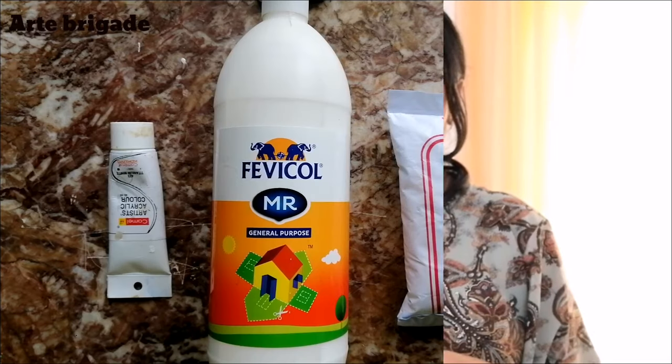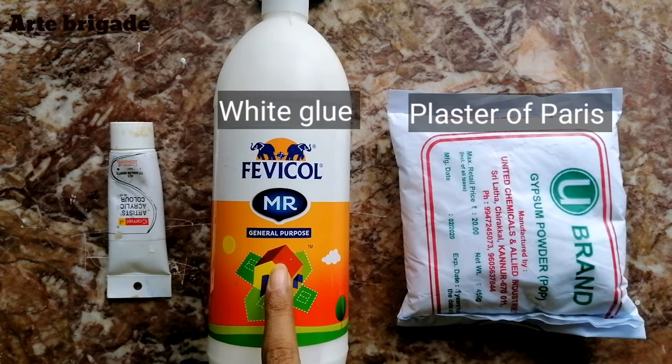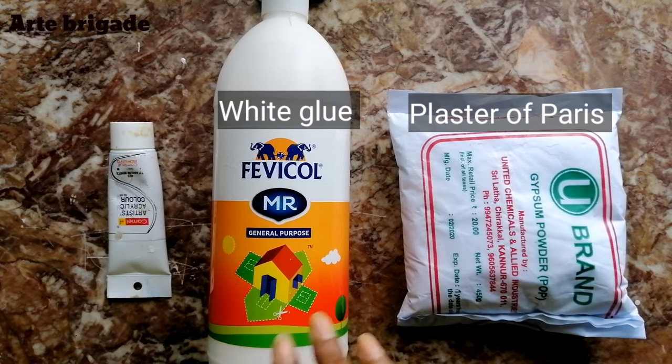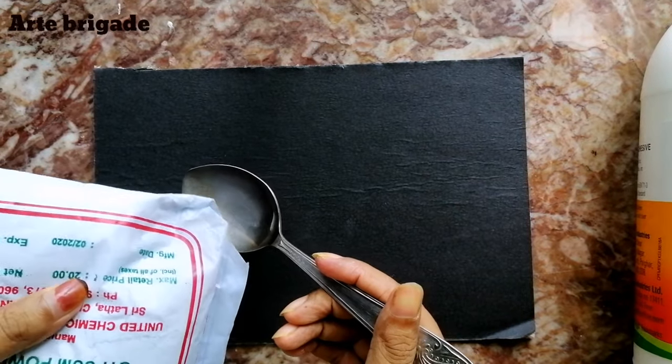Let's see what those three ingredients are and how to mix them well to get a super easy texture paste. So keep watching. First ingredient: you need plaster of Paris, or P.O.P. Second: white glue or any general-purpose white glue. And third: white acrylic paint, any brand. I'm going to take two tablespoons of each.